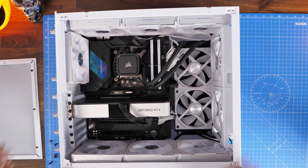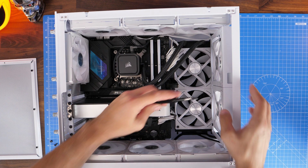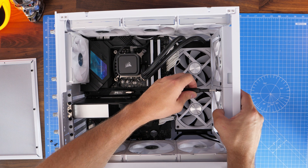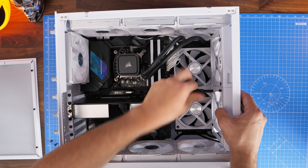I've done a video separately on the best orientation for fans to get maximum airflow. This is actually a really good airflow case if you look at all the different fan setups in here, so just swapping these around should be fairly straightforward.